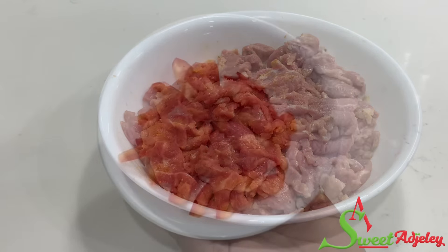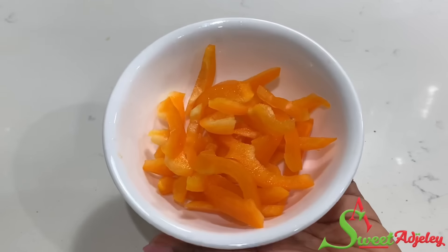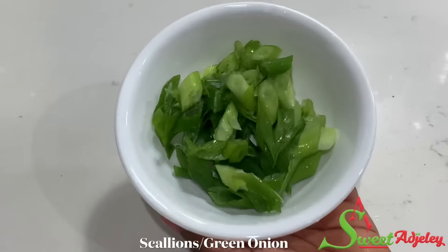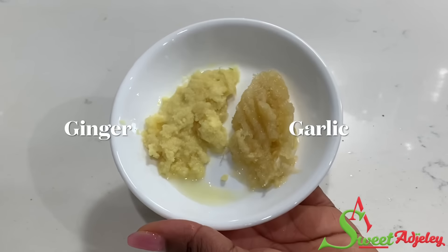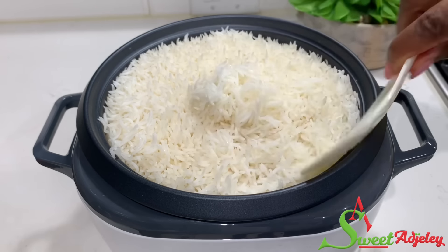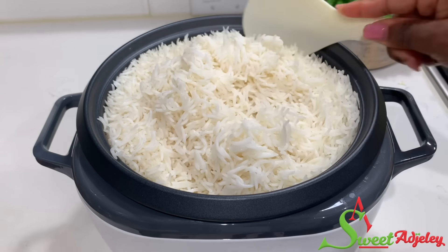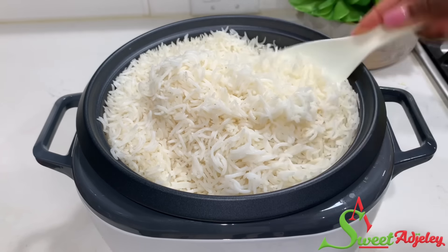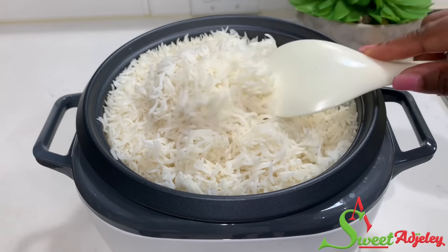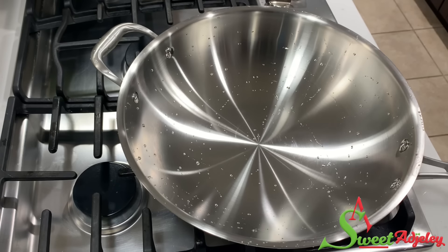For the vegetables, I'll be using red bell pepper, yellow bell pepper, orange bell pepper, green bell pepper, red onions, carrots, cabbage, scallion, and some ginger and garlic. By the time we're done prepping, our rice is also ready — just check it out. Beautiful! These are some extra long grain rice, just perfect for your fried rice. Your fried rice is going to look absolutely beautiful.